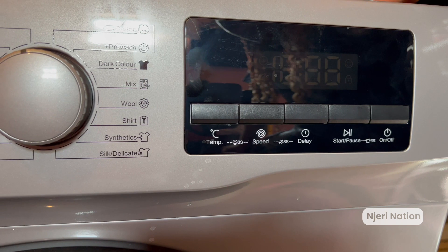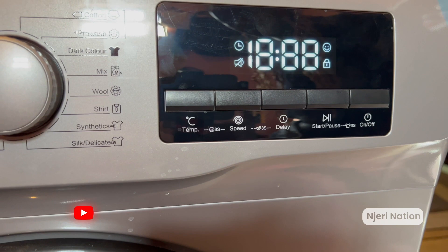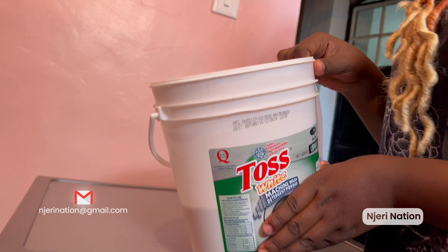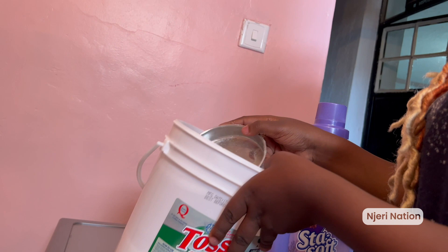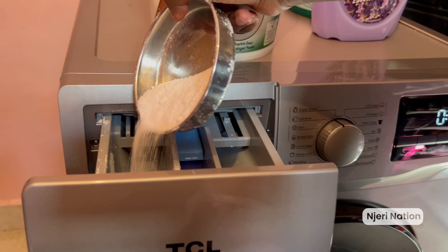We are going to start by switching it on. Number one, we switch on the machine. Then we load our detergent. This is not just any soap — don't bring regular bar soap or just anything. This is Toss White, specifically, and it's a powder soap specifically for a washing machine. Why? To avoid clogging. So you open here and pour some of the powder soap.